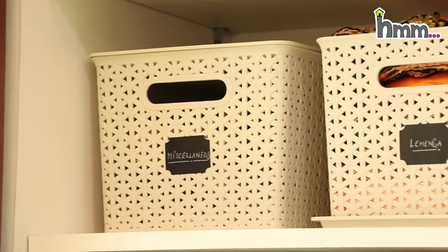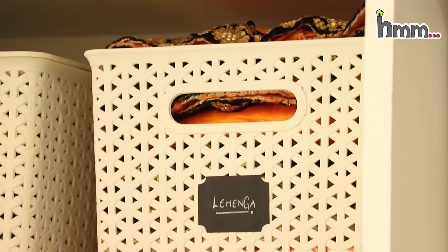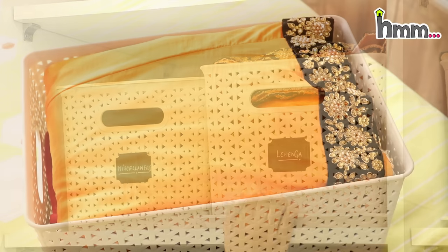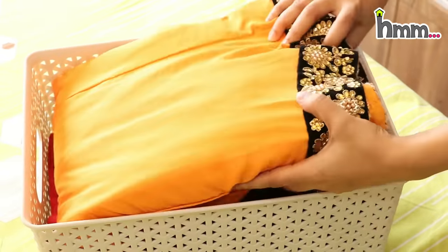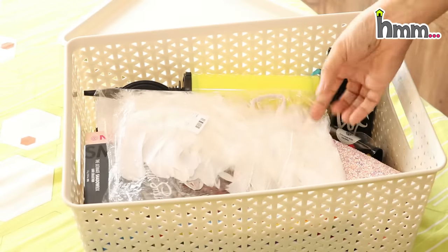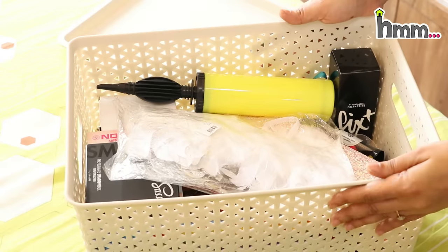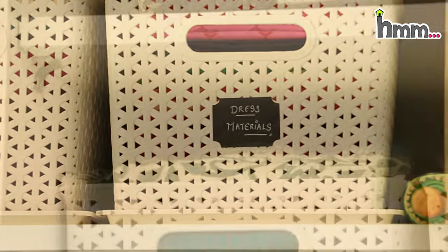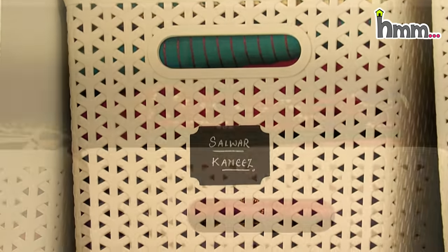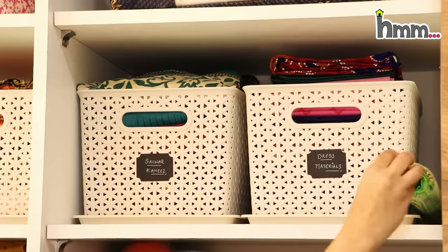This is the upper section divided into left, miscellaneous, and right. There are some extra things in the miscellaneous section — some bags and extra pouches. On the right side, I have put dress materials. There are three sections here; hangers can be used, but I prefer to use baskets. With these baskets, the organization looks much better.